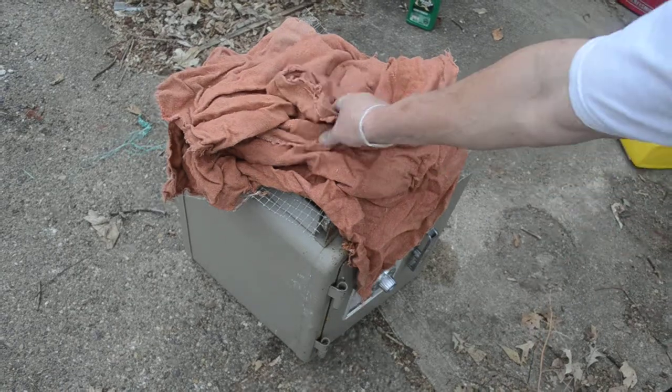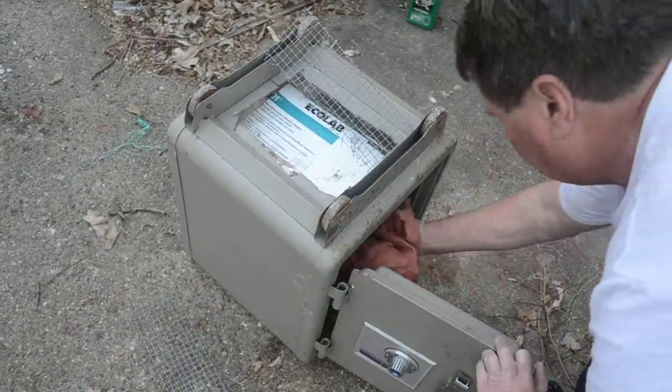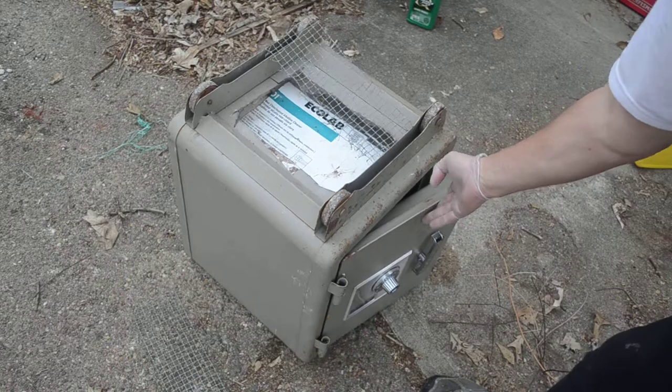This is the final stage of my SAFE project where I replace the base. First, what I'm going to do is take an old piece of cloth and put it inside. I do that just in case some of the concrete drips.